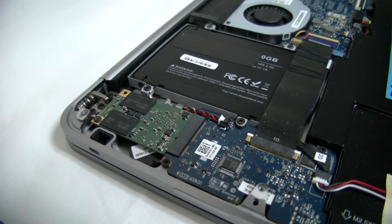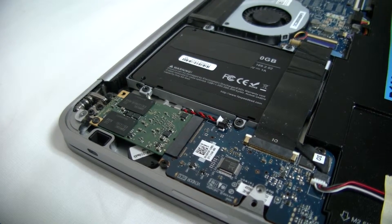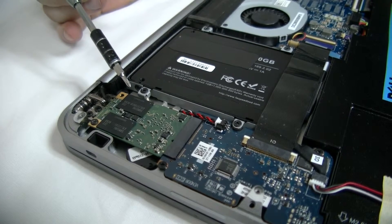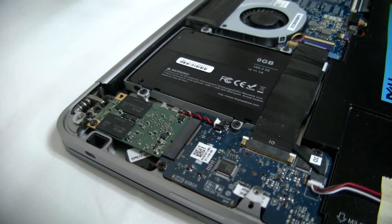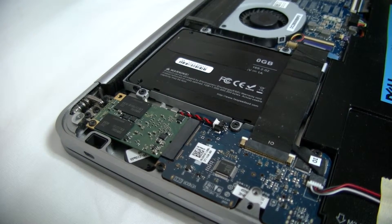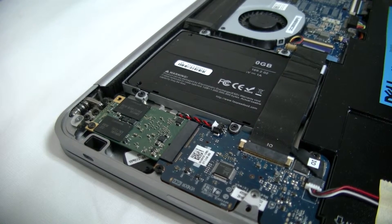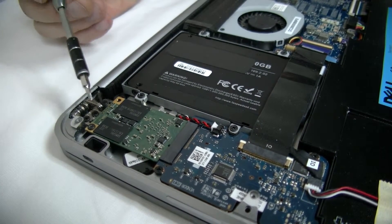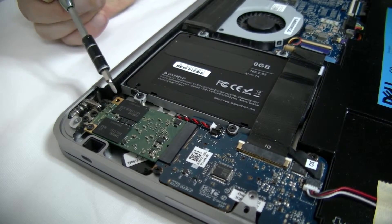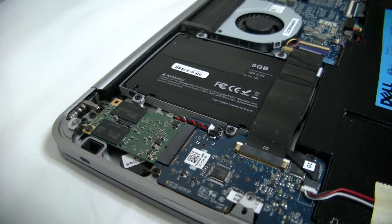Now that we have it open, we can see from our last video that we installed the solid-state hard drive. This time we're going to be working with this — this is an mSATA solid-state hard drive. Now this model originally came with 32GB. We're upgrading it to 120GB to match the solid-state hard drive that we installed earlier. This model particularly has only one screw; other models may have two. The card we're upgrading to supports both.